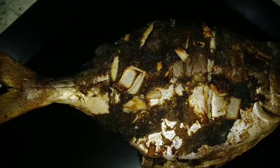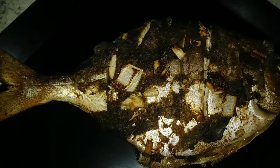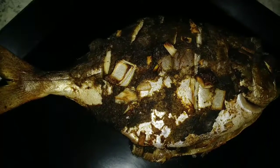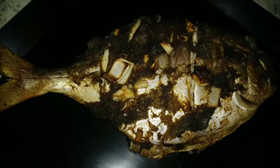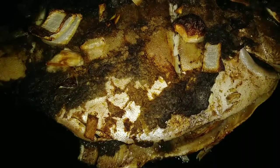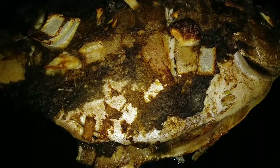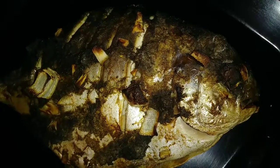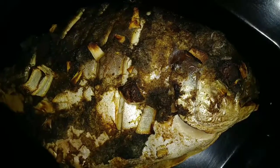If smell-o-vision was real you'd be slobbering on your TV. Going to soak that up for a second — and there you have it, a quick freestyle recipe by the Ghetto Gourmet: Jamaican jerked pompano fish. All the ingredients in today's freestyle recipe can be purchased at Value Market, so give them a try.